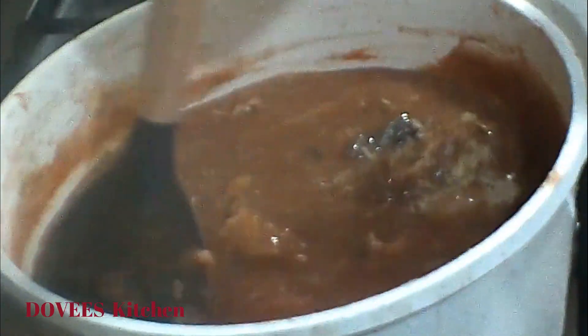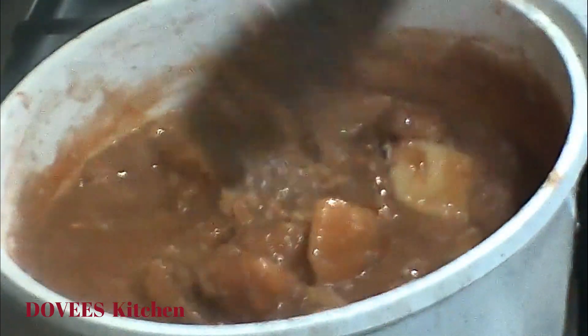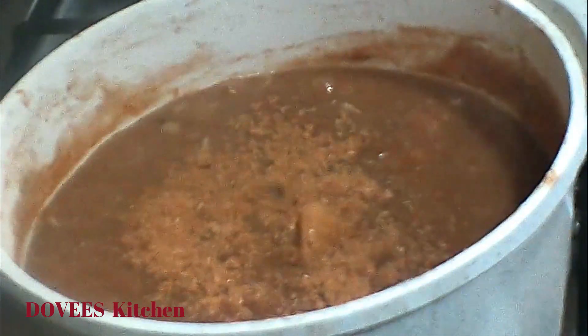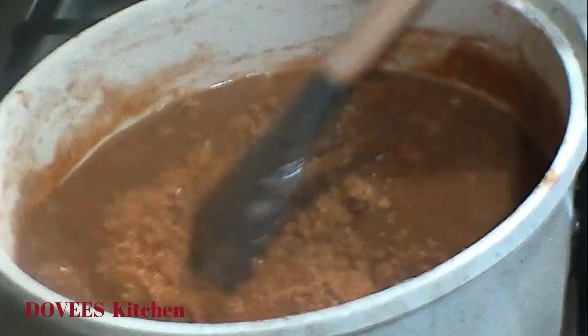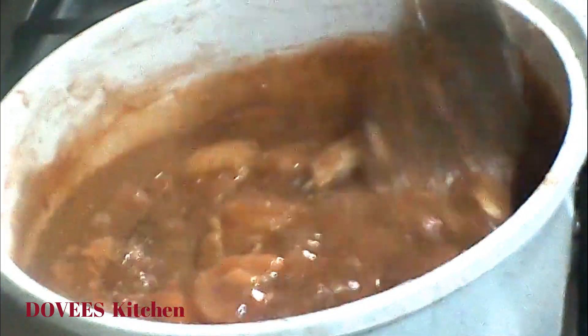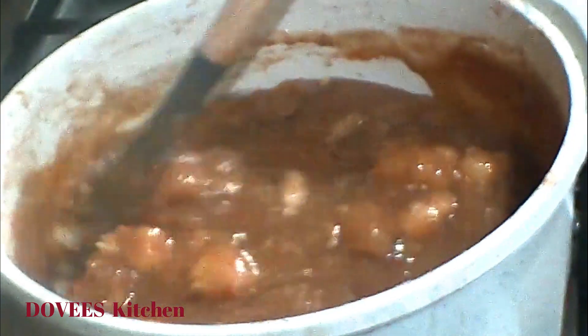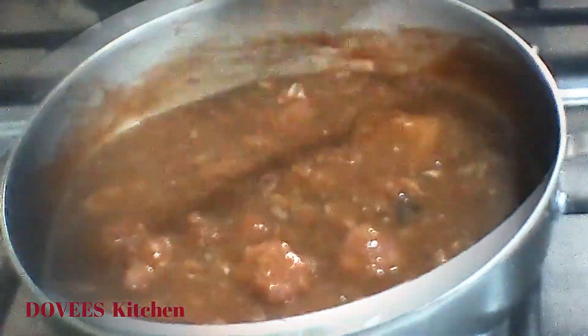I'll now stir it very well — make sure you stir it often so that it will not stick under the pan. I'll now add the shrimp powder. This potage is looking delicious — look at it, it has turned out very creamy and thick. If you have not tasted it before, please try it and see. This is the consistency I want.